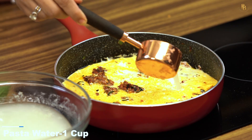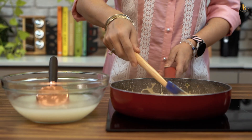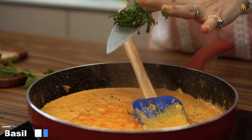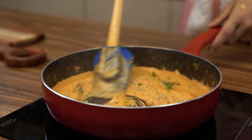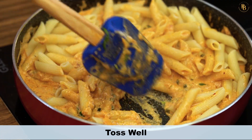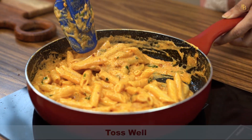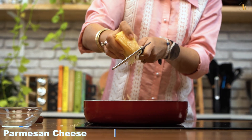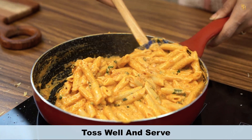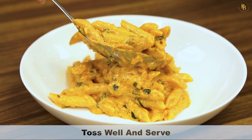Added the dry herbs along with some cream and pasta water — also known as the goddess of water, because it really flavors the pasta. Basil has to go in, because it's Italian! And this perfectly cooked al dente pasta has been added, so it seems quite creamy. For the cheesy element, it's parmesan — or parmigiano — whatever you have in your kitchen.